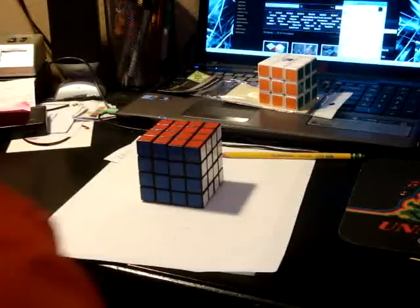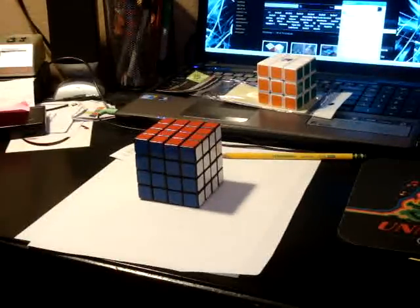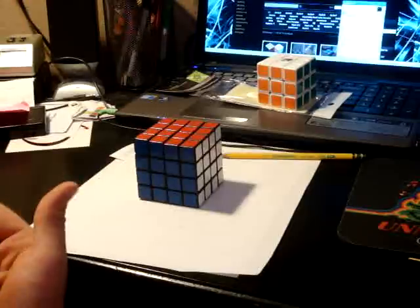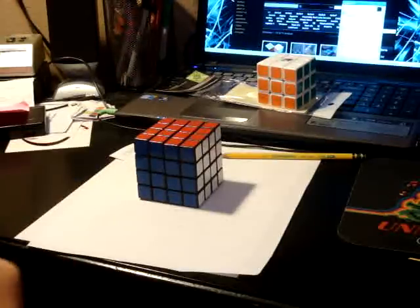Hey guys, today I'm going to be doing a review of the MF8 and Dian 4x4 — or Dian and MF8 4x4. Sounds better: Dian and MF8 4x4.